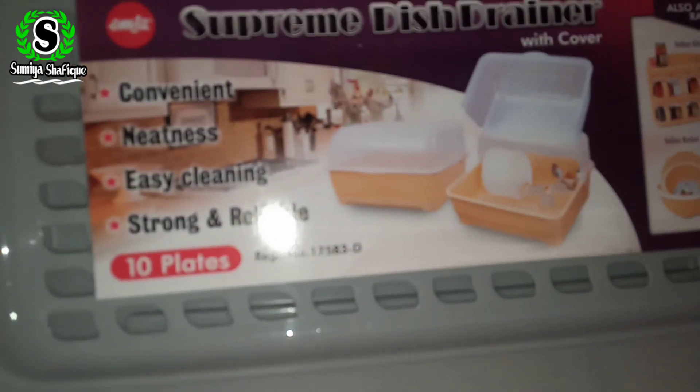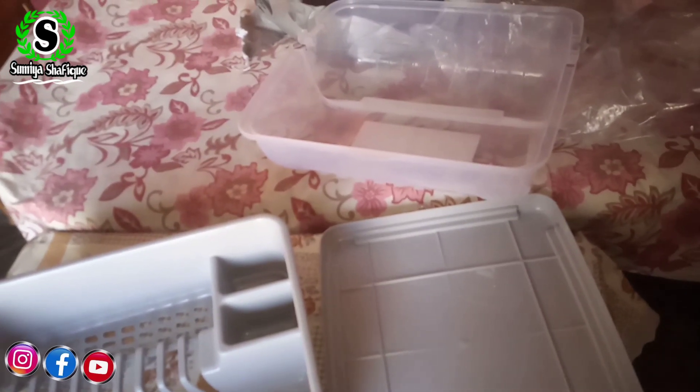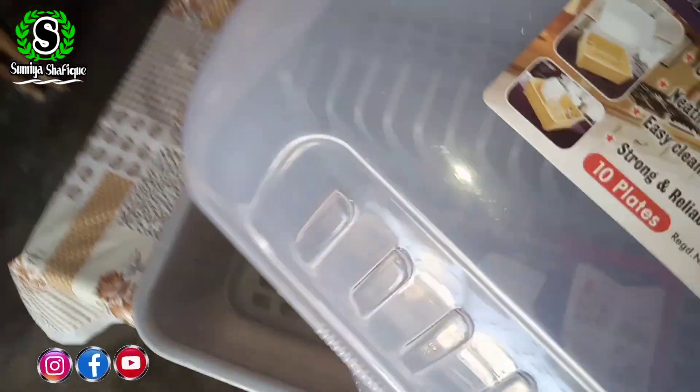After unboxing it, there are three parts inside. The first part was the cover of the bottom. The second part is the cover of the box.